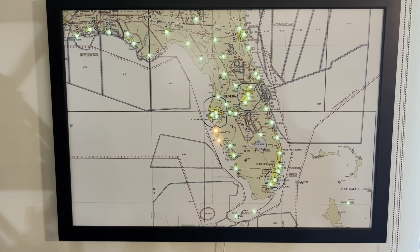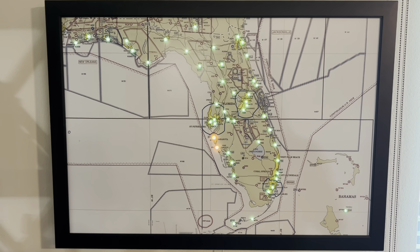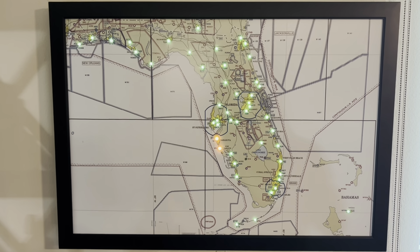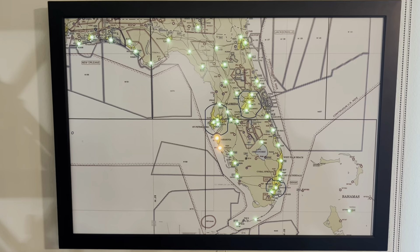If you have any questions, feel free to contact us. Feel free to send us pictures of your map — we'll add them to the gallery. Thank you, we appreciate all your support. Have a good day.